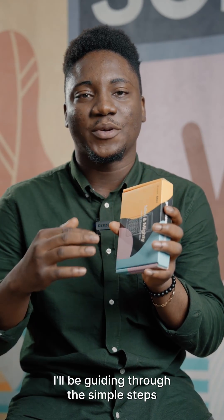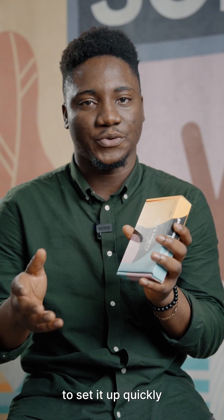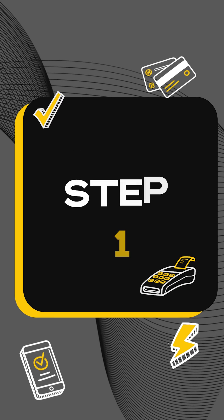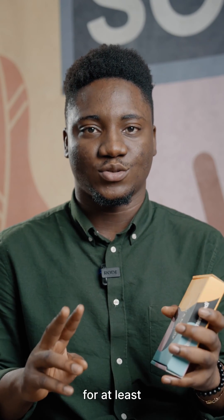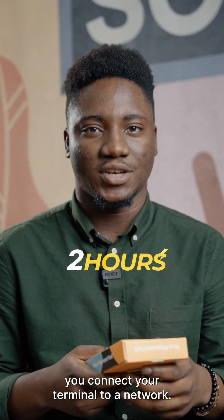So you just got the Number Mini. I'll be guiding you through these simple steps to set it up quickly. After unboxing and charging your terminal for at least two hours, you connect your terminal to a network.